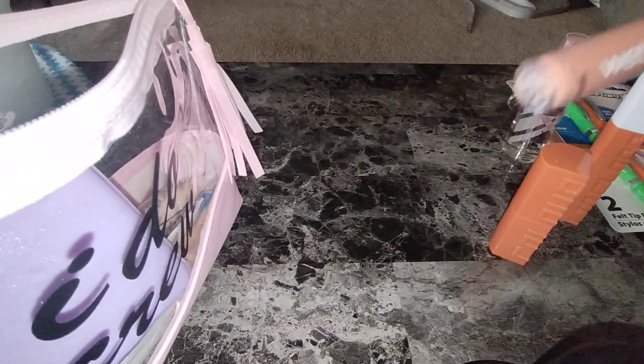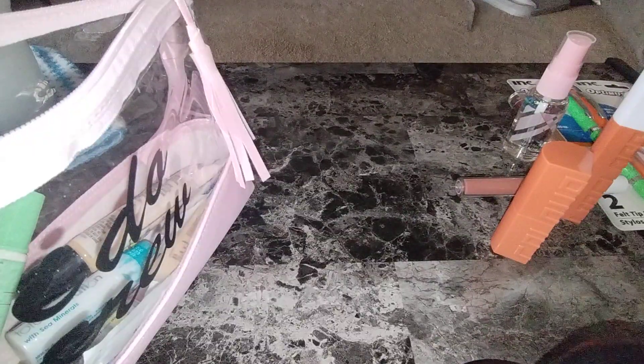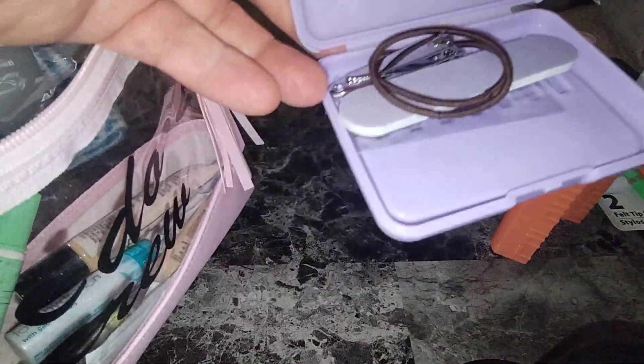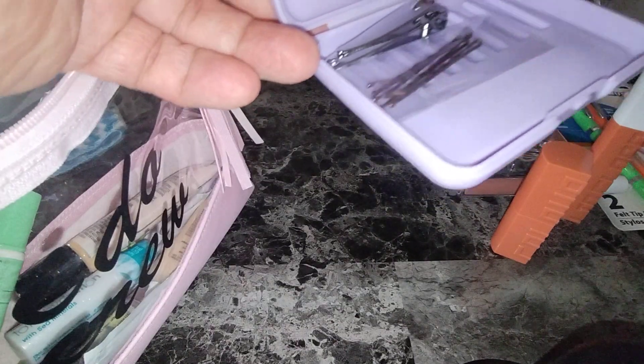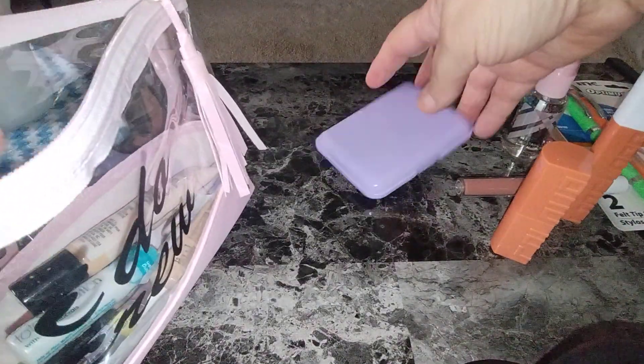I'll show you what I have in here already. I have the Mega Sticks by Wet n Wild — this is a Nude Mood. So you know I like my nudes. This one here — I'll open it real quick. So this is like an emergency kit. This is a bridal thing — comb, bobby pins, nail clipper just in case, nail file, and two hair bands, and the purple. I like the contrasting color of the bag and then the purple.